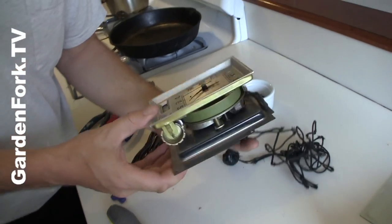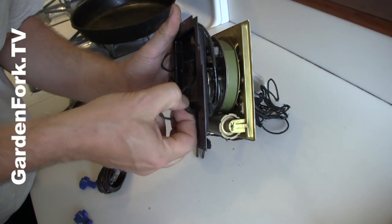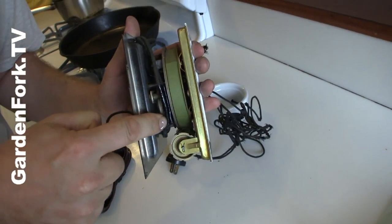Here's your clock face. Here's the motor. And the wires go in the back and they come out right here.